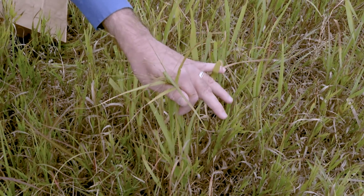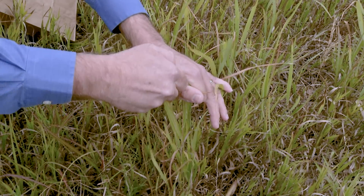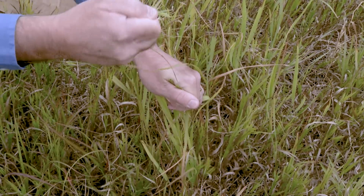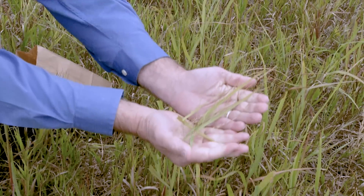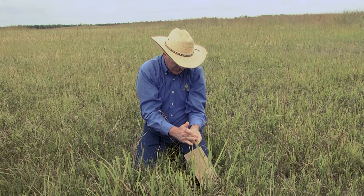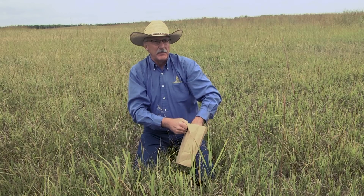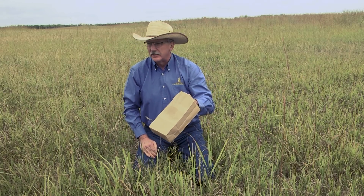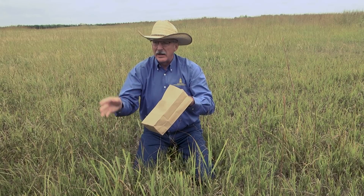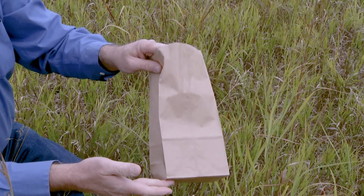Then I'm going to reach in with my right hand, wrap around it with my fingers somewhat like a cow would wrap around it with her tongue, and then just tear it off — and there's my sample. I'll get my bag and put that sample in there. This is the bag I'm going to use for all samples in this pasture — no matter how many different species I sample, it's all going in this one bag.